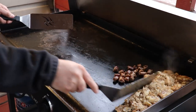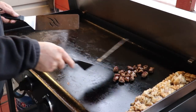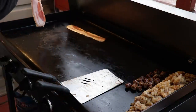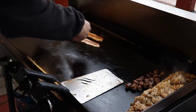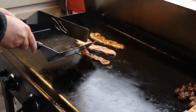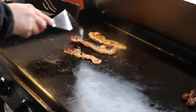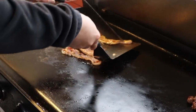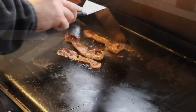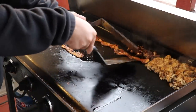Going to move the sausage over and let's get this bacon cooked up really quick. Making a flip — beautiful! Nothing like bacon out here on the griddle. Bacon's looking good, going to go ahead and move that over here as well.